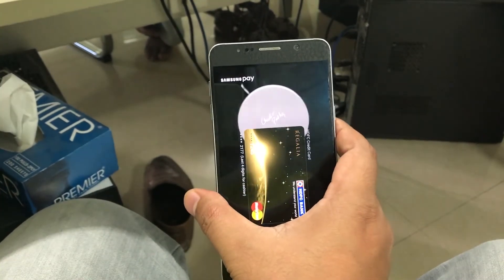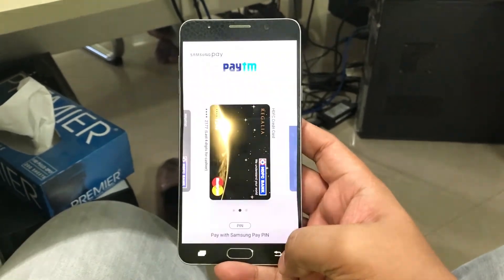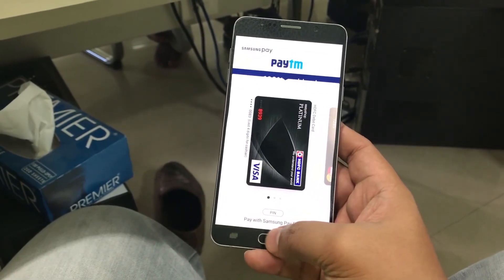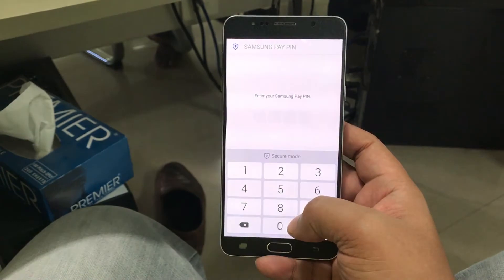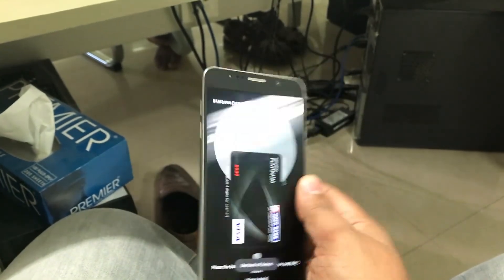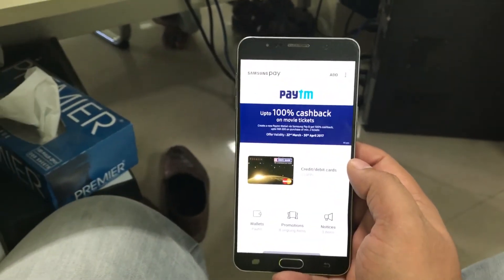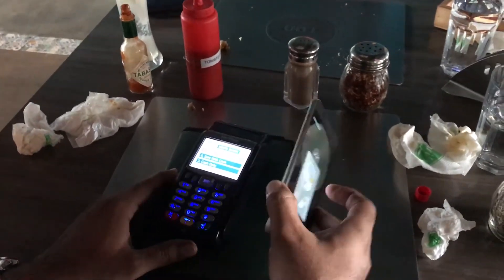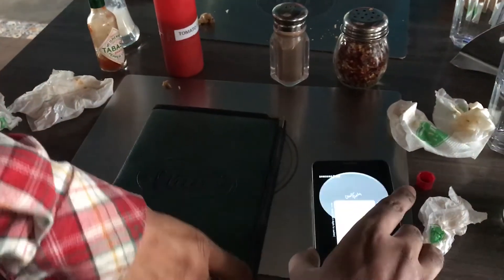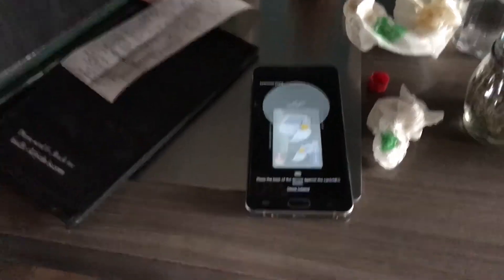Then put the phone beside the card swiping machine — it will get registered, essentially imitating a card swipe. If you want to use a different card, enter your fingerprint or pin and put your phone beside the card swiping machine in the shop. Here I'm placing my phone beside the card swiping machine and that's it — it got registered.